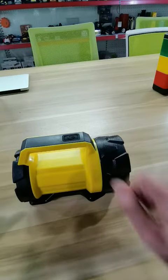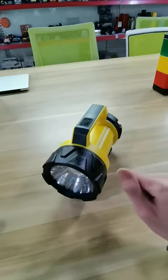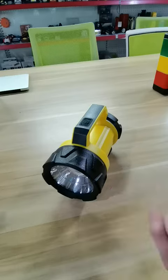Okay, thanks. If you want to test this flashlight, I will give you all the best price. I am Frank.